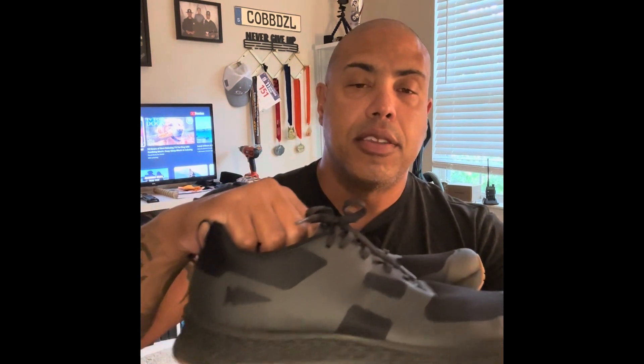What's up everybody, Big Cop Diesel coming at you. I wanted to do a review on the GORUCK Rough Runner running shoe, and I have to say that these shoes are phenomenal.